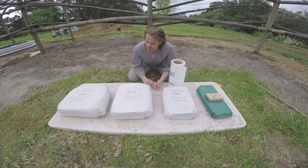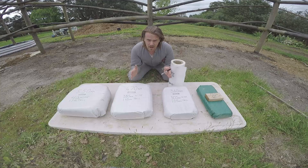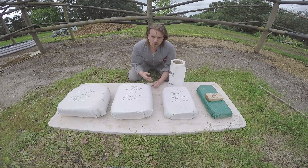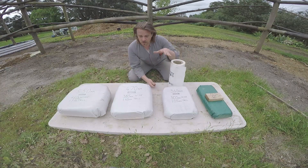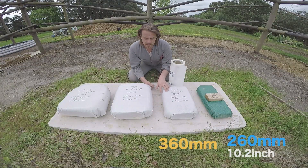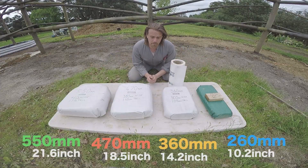All of the bags end up becoming thinner than they were when unfilled and become taller, obviously, because they're filled with material. I filled four average-sized bags across a few different dimensions that you would end up building with. This is the smallest one — we got 260 mil, 360 mil, 470 mil, and 550 mil. This is pretty much the range that you'll end up building with.